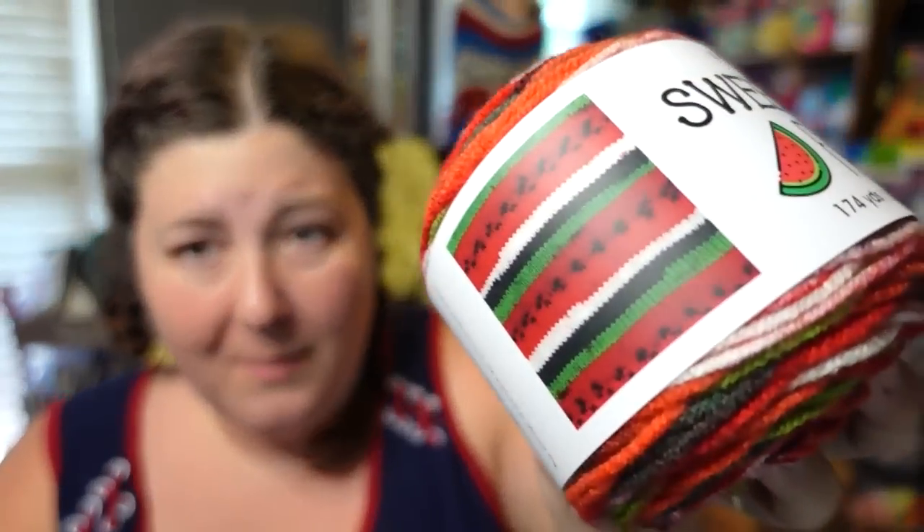Stay tuned for the tutorial. This yarn will be linked below if you want to purchase some. You don't have to make a watermelon bag — you can use the blueberry, the dragon fruit, or the banana. The banana would be super cute because it has little seeds in there too; you just have to color control it, and I show you how to do that in this tutorial. So let's stop talking and get to the tutorial.